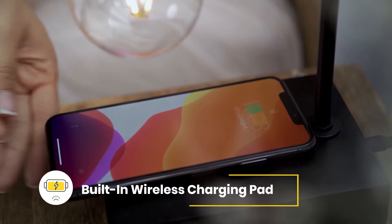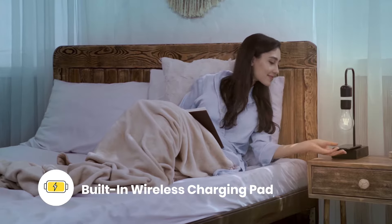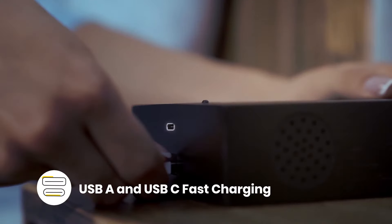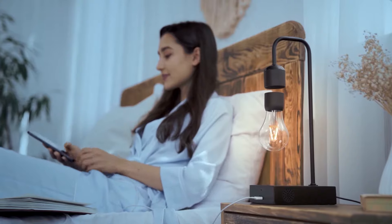Graviton's base is a power transfer source. Just place your device on the base and enjoy fast wireless charging. USB-A and USB-C ports in the lamp base are also available in case you need to use your devices while charging.